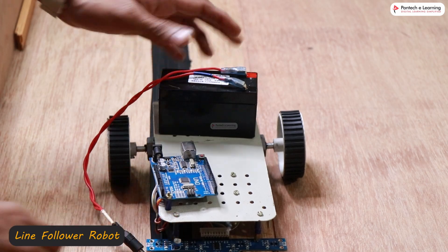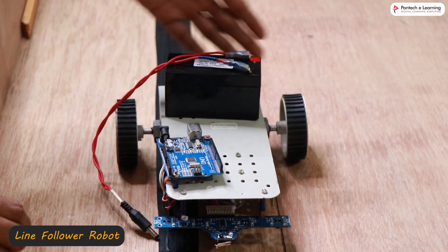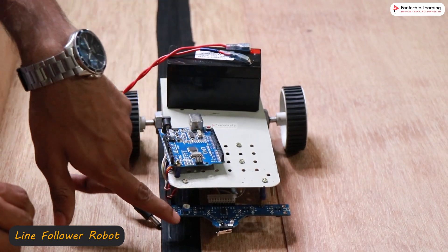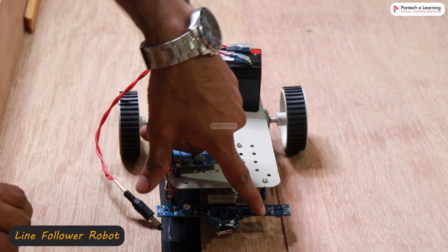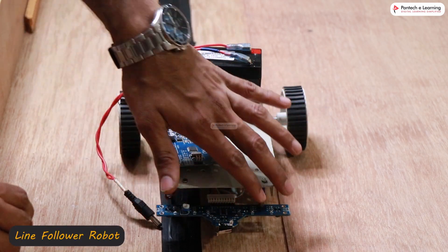This speed control is done through PID control. We have set up the PID for both motors, and for feedback, we are using the sensors — the IR sensors provide PID feedback.